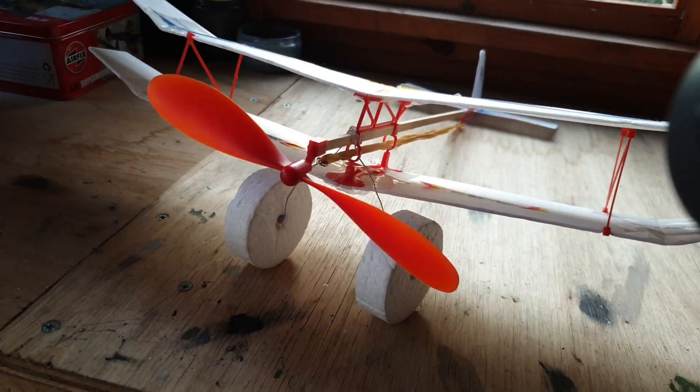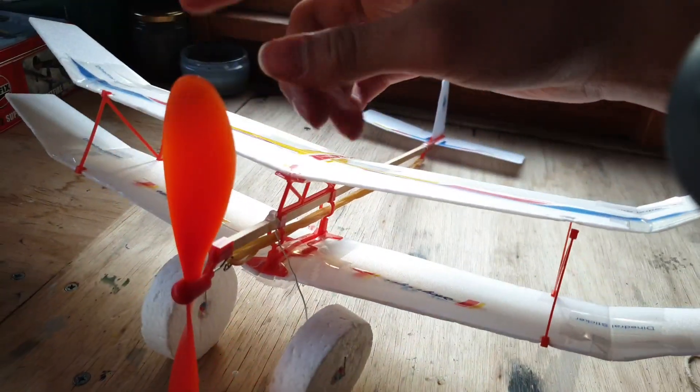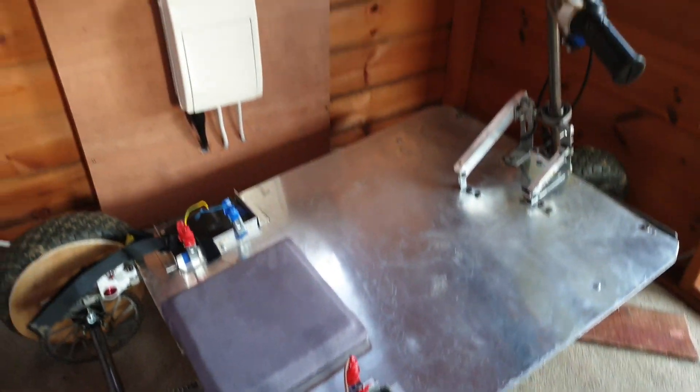Hello and welcome to Crockett FPV. Today we have this glider rubber band powered plane which we are going to be towing on the back of the go-kart.